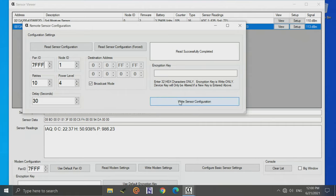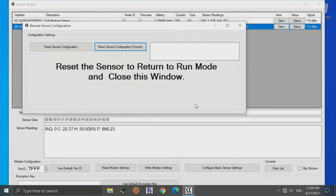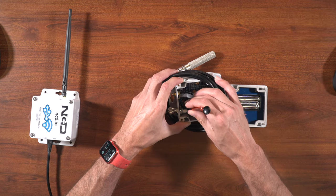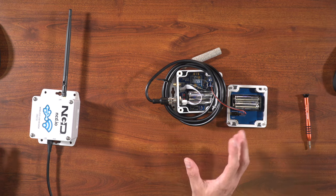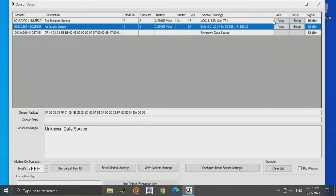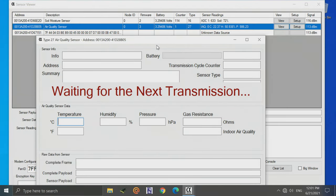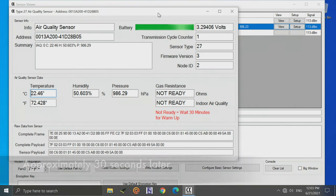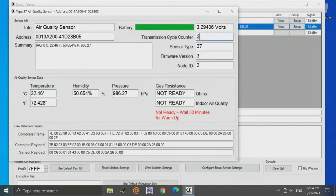Once we have our settings the way we want them, simply click Write Sensor Configuration. It will then tell us to reset the sensor to return to run mode and close the window. Press the reset button on the sensor to put it back into normal run mode. Back on the computer, click View for the air quality sensor and press the R button again. We'll see a transmission come in, and then a second transmission — we can confirm this because the transmission cycle counter goes from one to two.